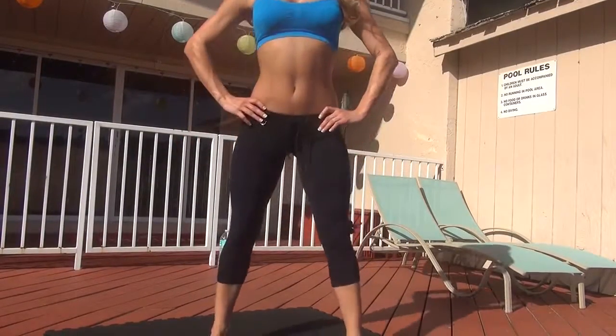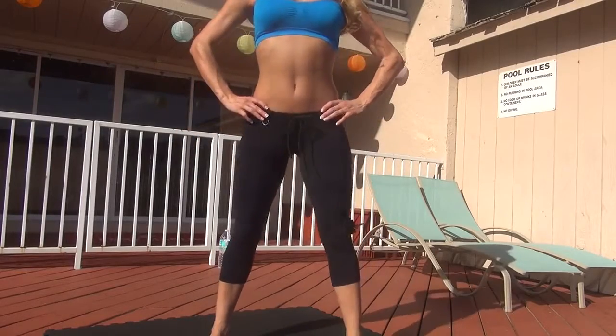Make sure you squeeze your glutes, guys. If it's not burning, then you're not working hard enough.